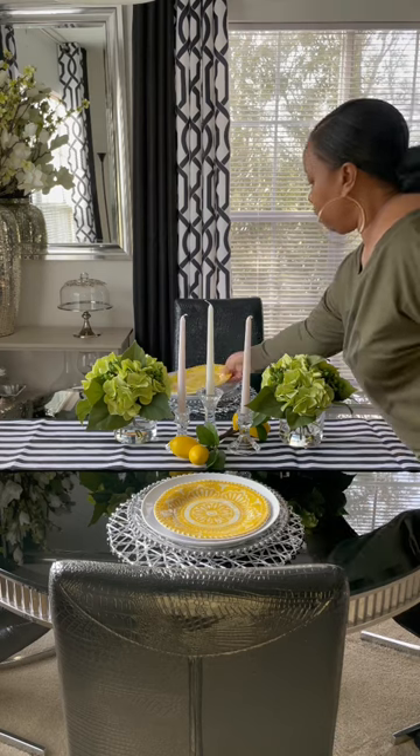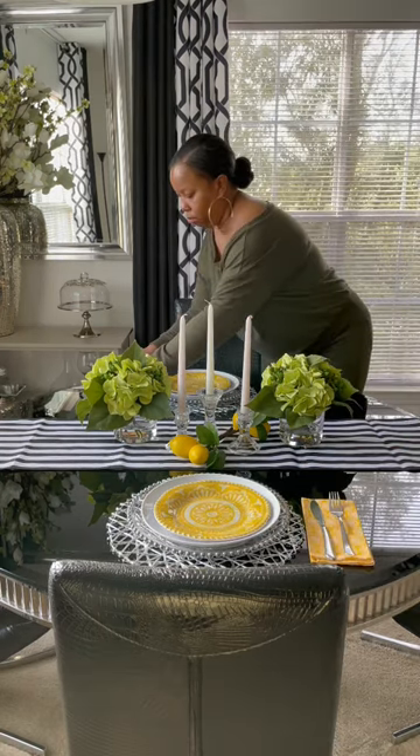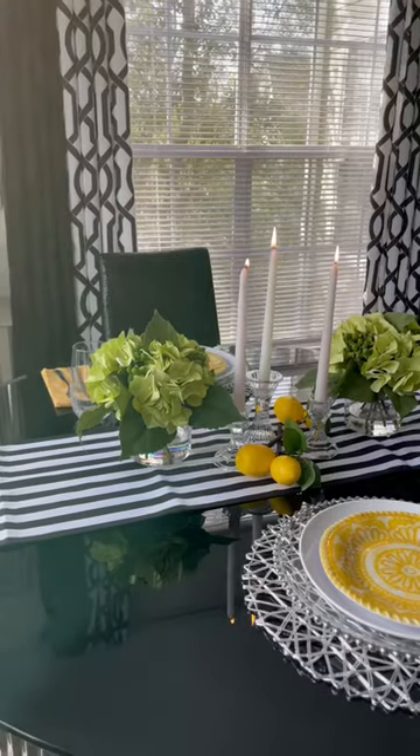I'm adding my white plates and some yellow dinner napkins. The dinner napkins are from Walmart and I have some clear glasses that are from Pier 1.